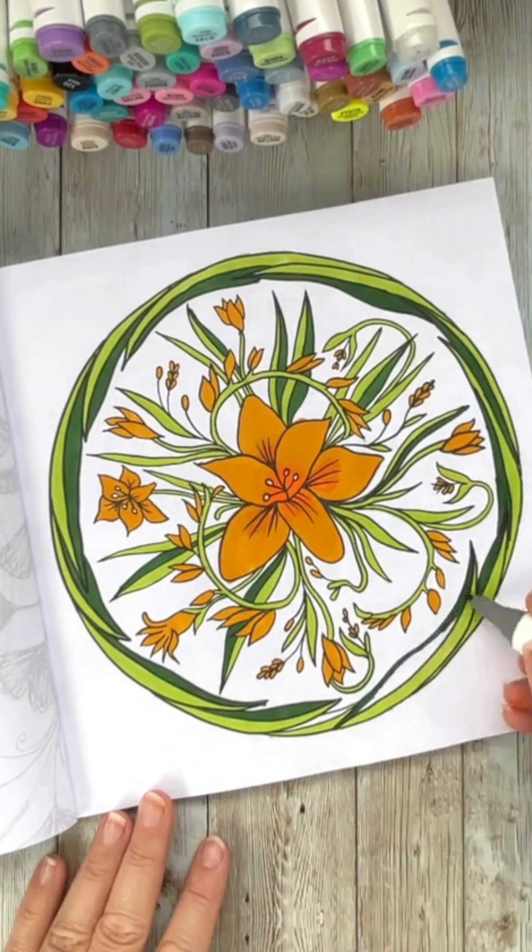I really love how the limited colour palette turned out. Let me know what you think in the comments and thanks for watching.